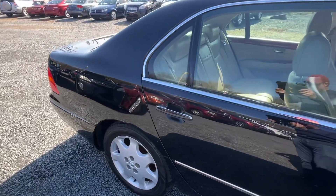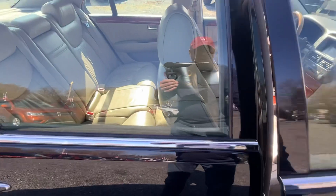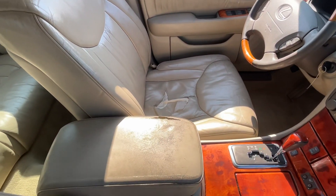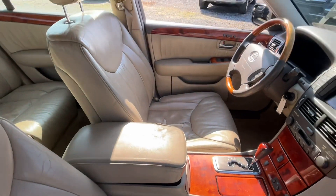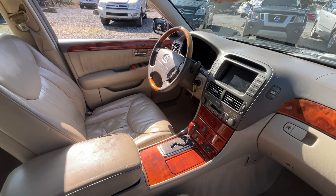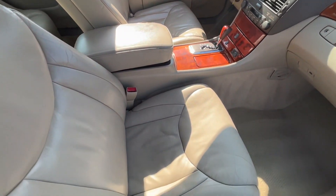It has 210,000 miles on it, inspected until December of 2023. The driver's seat has a rip and the armrest has some wear, but the rest of the interior is really nice.